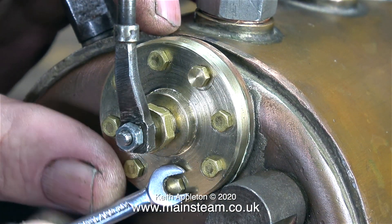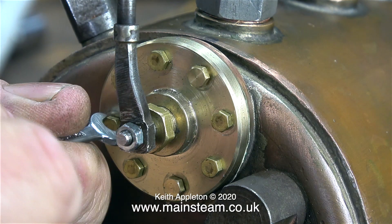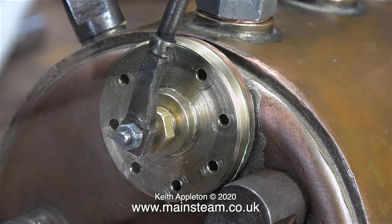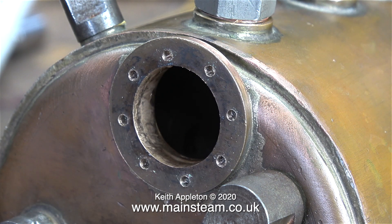These videos after all are designed to be tutorials. At the moment I'm removing the brass 6BA bolts that hold the regulator flange in place. And now I can remove the regulator tube.